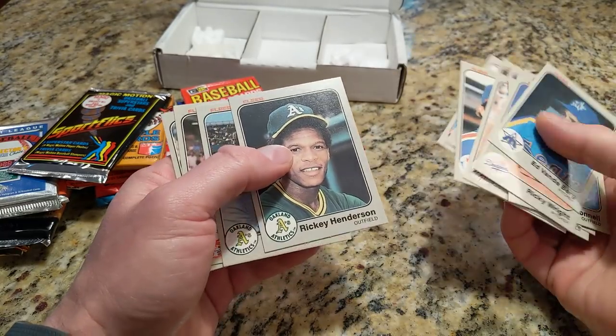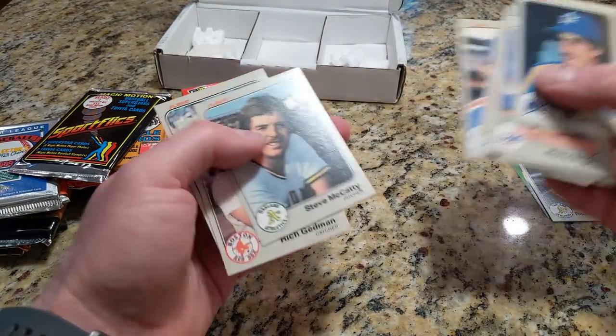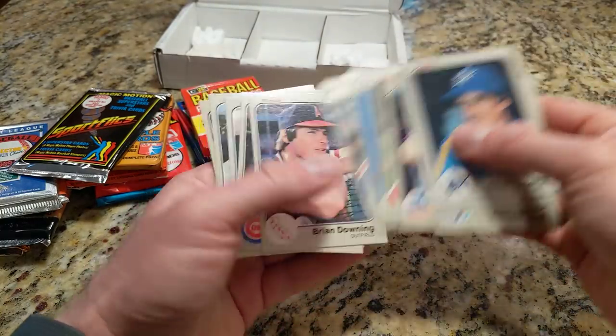There's a nice Ricky Henderson card that is off-centered — I'll put that there. That's the 83 Fleer. I don't think I missed anything even though I was talking and not paying attention.